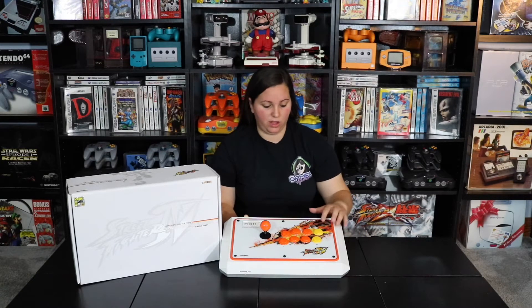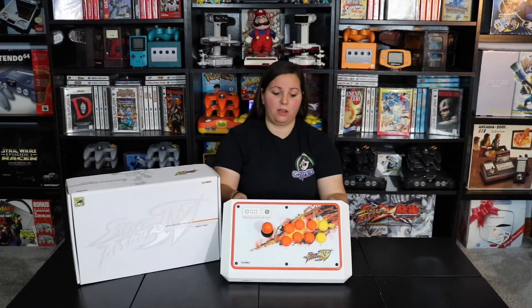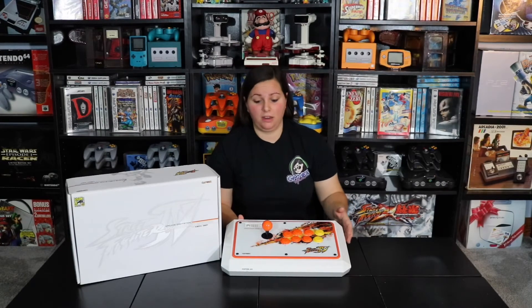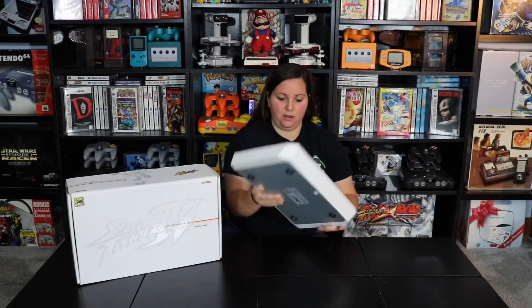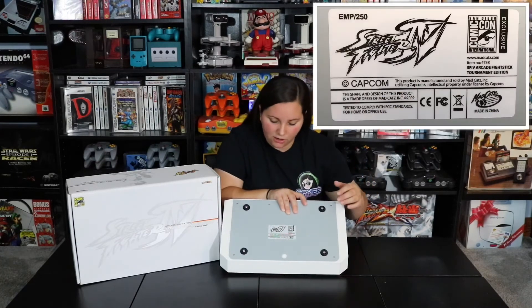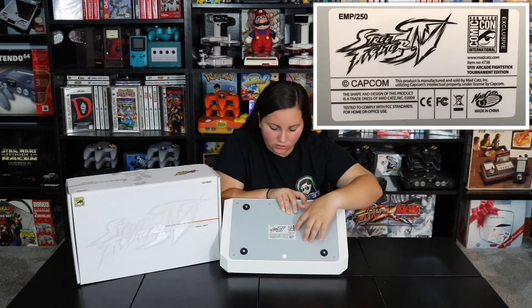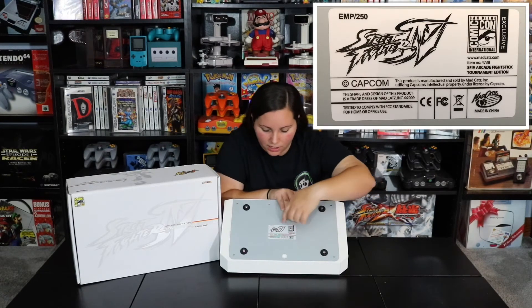The orange color really pops on this white arcade stick, with a little bit of yellow and some black as well. This is actually in very good shape — even though it's been played, there are no scratches, it's not dented or beat up. If we flip it over to the bottom, there's a sticker that says Street Fighter 4, Capcom, and Exclusive San Diego Comic-Con International. Right here it says EMP slash 250.